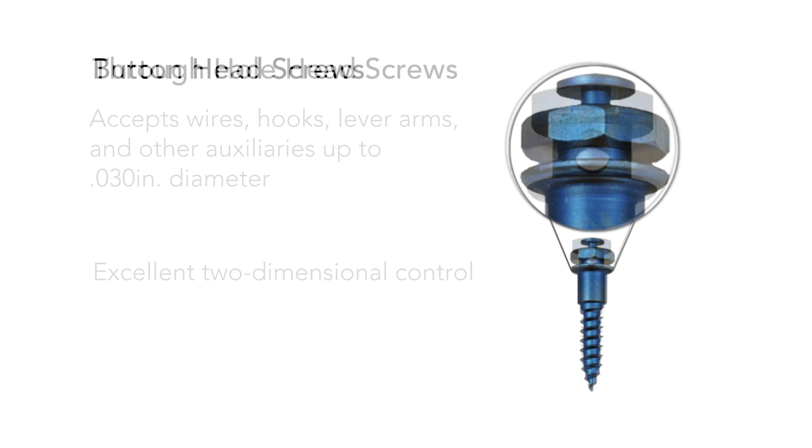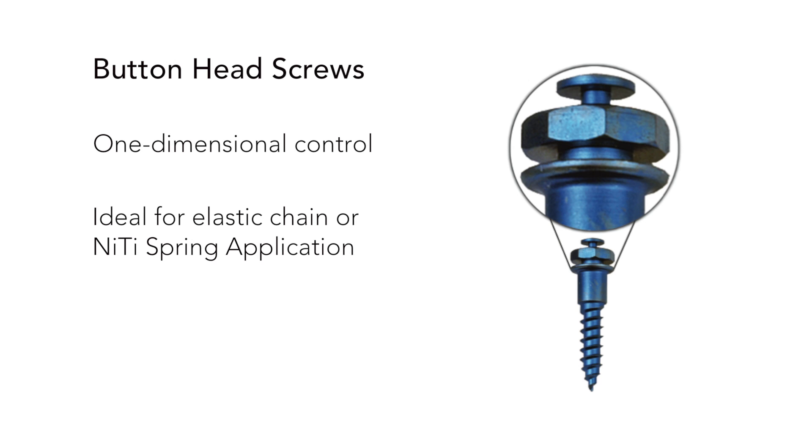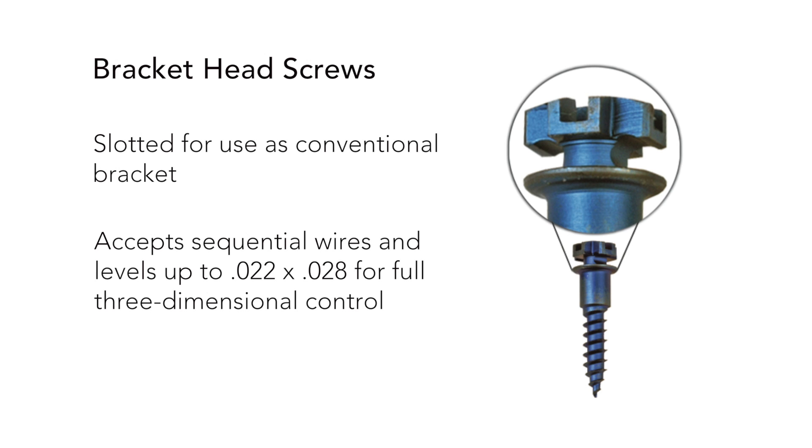Button head screws provide one-dimensional control and are ideal for elastic chain or niti spring application. Finally, bracket head screws are slotted for use as a conventional bracket and can accept sequential wires and levels up to 0.022 by 0.028 for full three-dimensional control.